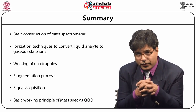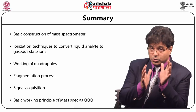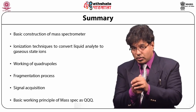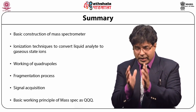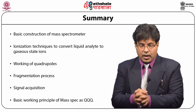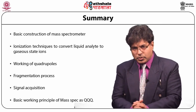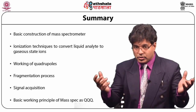To summarize today's module: we have seen the basic construction of a mass spectrometer; ionization techniques used to convert liquid analyte to gaseous state ions — electrospray ionization, atmospheric pressure chemical ionization, and atmospheric pressure photo ionization; working of quadrupoles, how they separate and fragment in Q2 via collision, how ions are isolated in quadrupole 3, how signal acquisition happens, and how it is converted to mass-to-charge ratio for analysis. These are the basic working principles of mass spectrometry using the triple quadrupole — three quadrupoles arranged in series. Thank you very much.